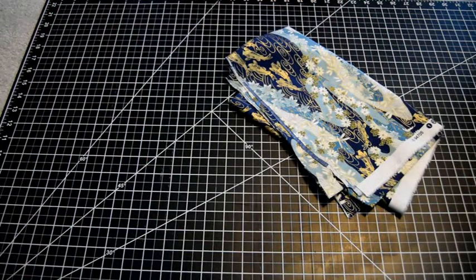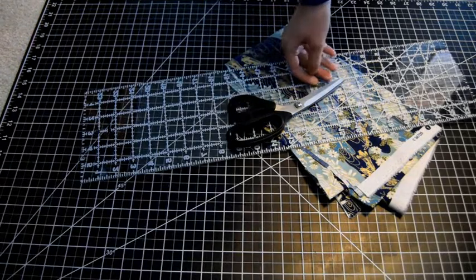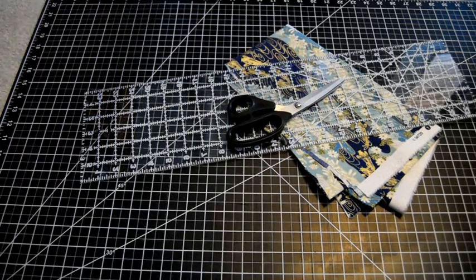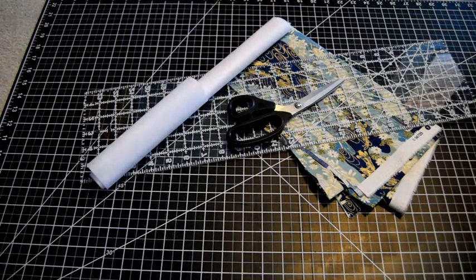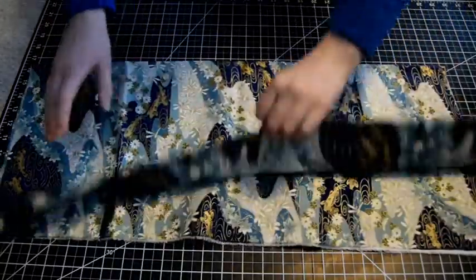So you're going to need your fabric. You don't even need half a yard — this takes very little fabric, which makes it a great scrap fabric project. You also need a way of measuring, scissors, and interfacing. You can use iron-on interfacing if you like. In this video I end up using sew-in interfacing because that's what I had around the house.